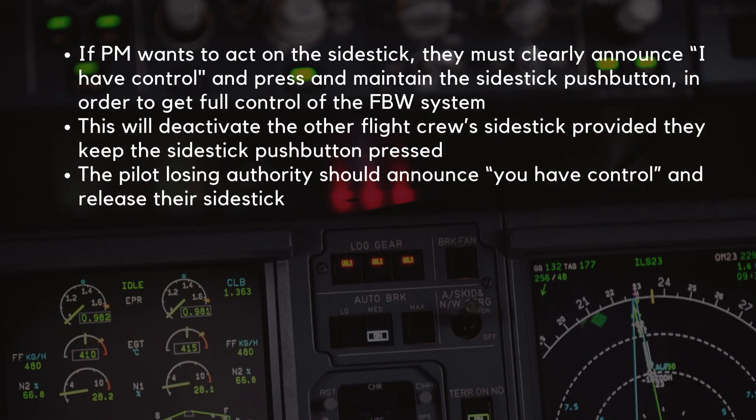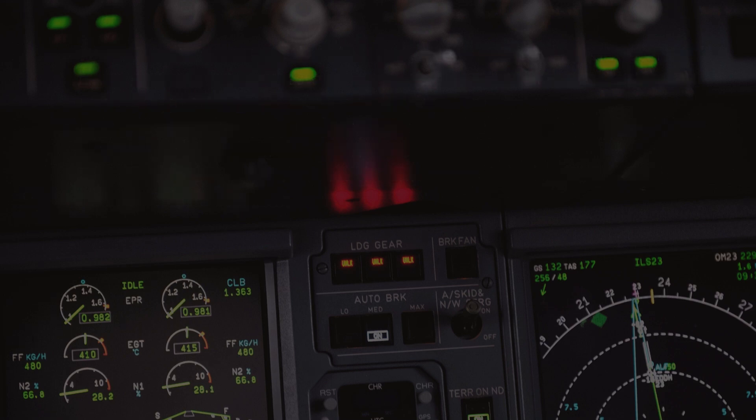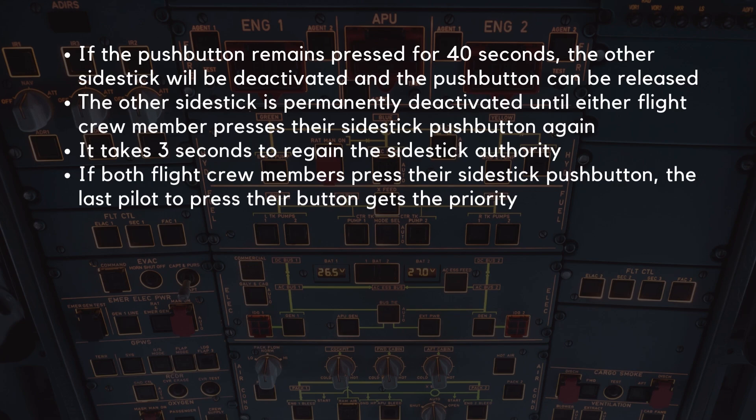If the pilot monitoring wants to act on the side stick, they must clearly announce 'I have control' and press and maintain the side stick push button to get full control of the fly-by-wire system. This will deactivate the other flight crew's side stick, provided they keep the side stick push button pressed. The pilot losing authority should announce 'You have control' and release their side stick. If the push button remains pressed for 40 seconds, the other side stick will be permanently deactivated until either flight crew member presses their side stick push button again. After this, it takes 3 seconds to regain side stick authority. If both flight crew members press their side stick push button, the last pilot to press their button gets priority.